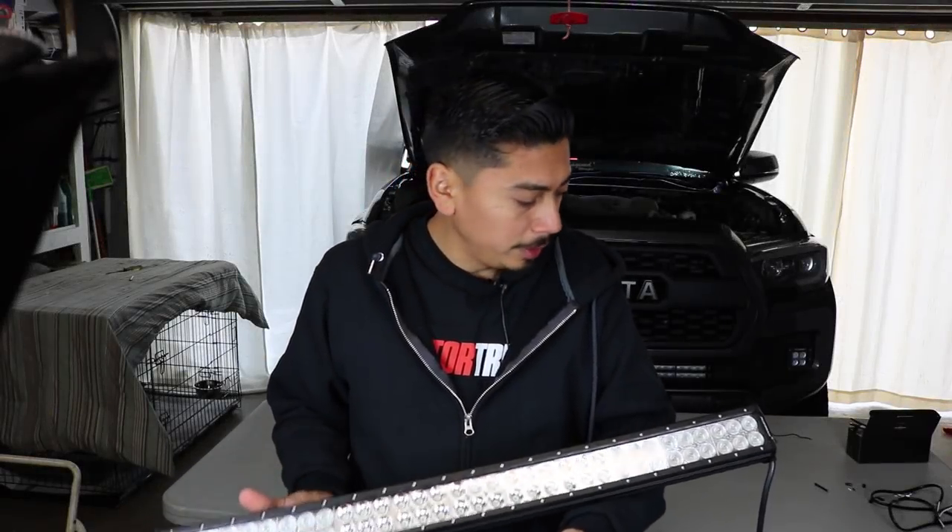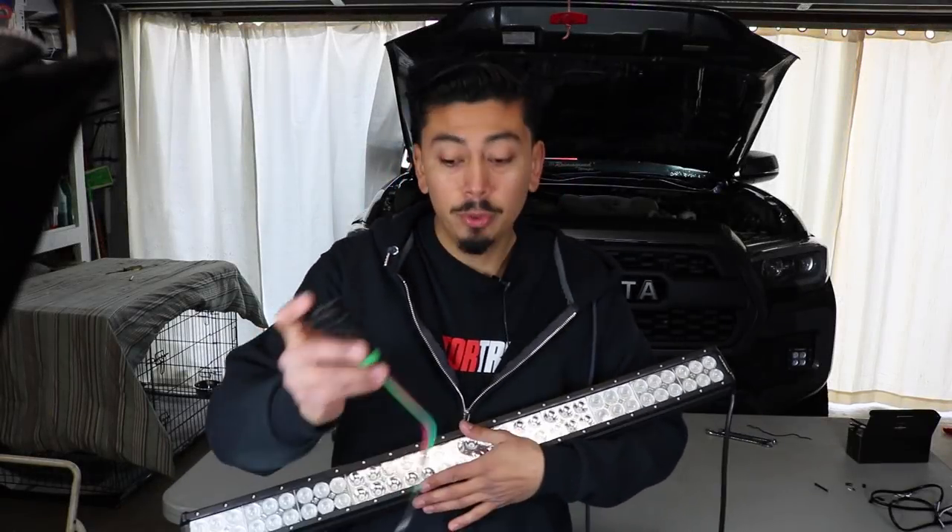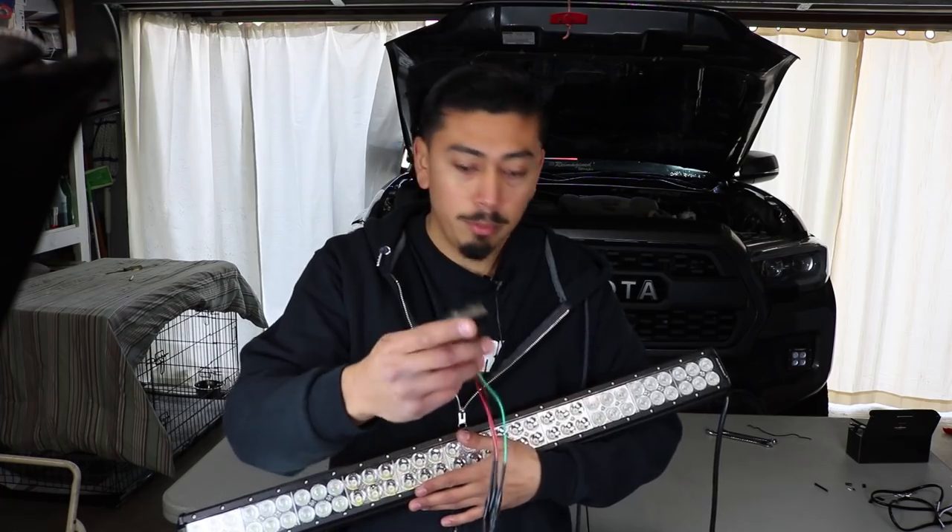Now you guys know how to wire a light bar or ditch lights anywhere to a Cali-Race switch if you guys end up buying one of these.